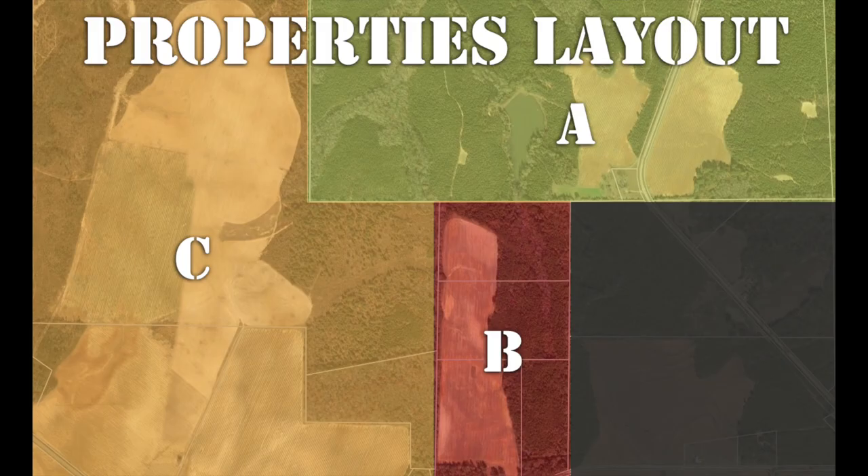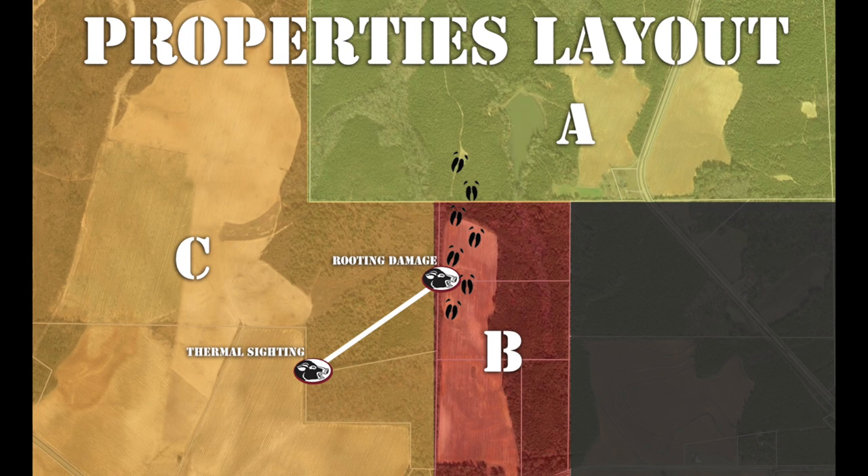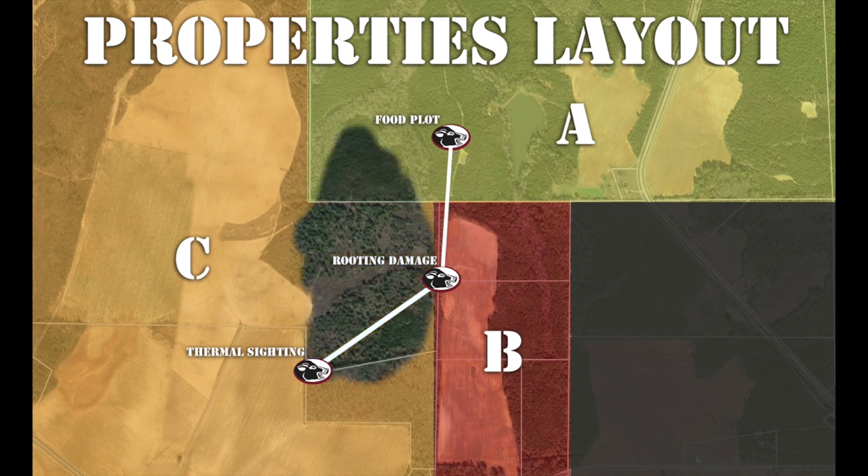Looking at a map of the area, you can see that this sighting was only 595 yards south-southwest of the rooting on Property B, and 1,000 yards southwest of Food Plot A where the hogs were documented feeding. You can also see areas of sparse scrub, heavy timber, and intermittent seasonal waterways, indicating likely bedding and travel routes. The wooded area between Properties B and C was scouted on foot, and a heavily used trail was discovered running north to south.